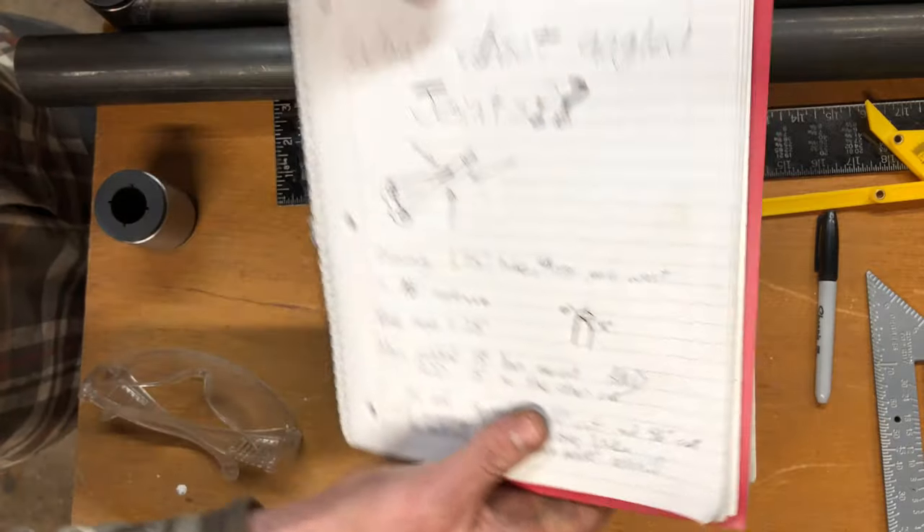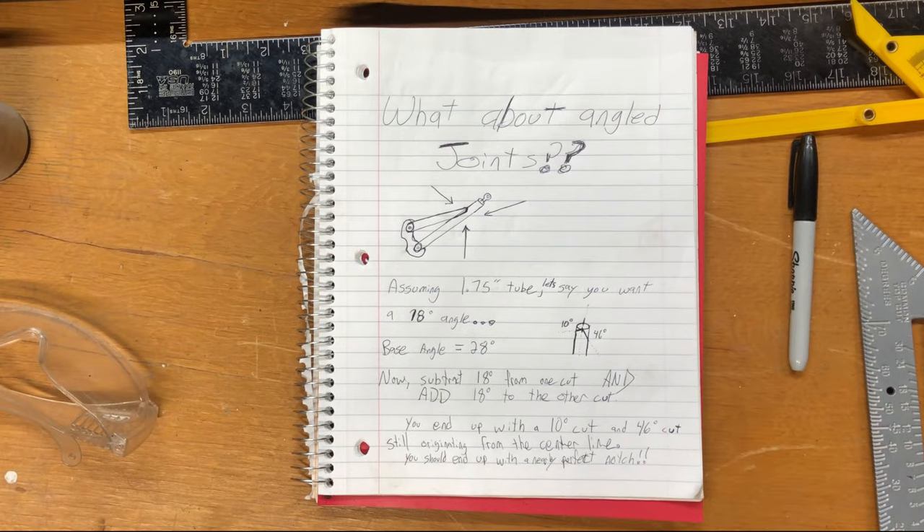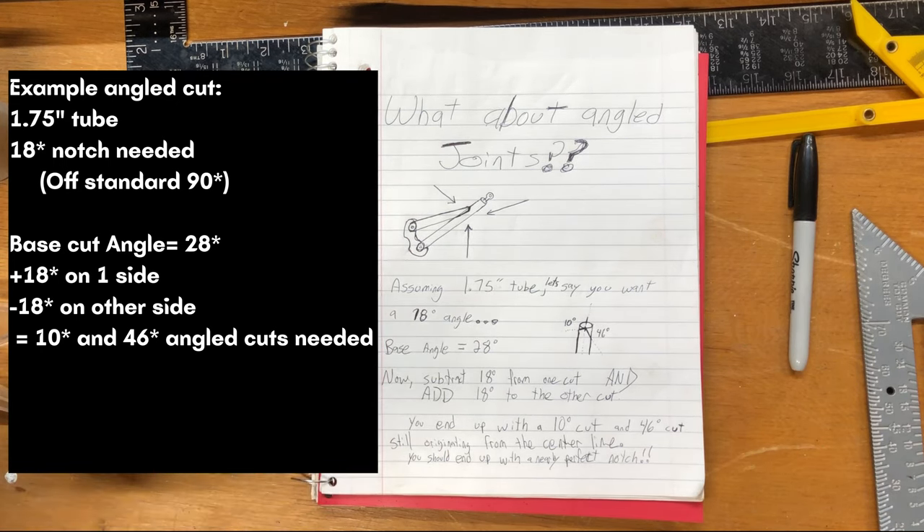So what are you supposed to do if you're doing something besides a 90? Let's say you want an 18-degree joint using inch-and-three-quarter tubing. The base angle for that size tubing is 28 degrees. Basically what you need to do is subtract that 18 degrees from one of your cuts and add it to the opposite cut on the other side. So in this case you end up with a 10-degree cut on one side and a 46-degree cut on the other. Those cuts still need to originate from that centerline at 12 and 6 o'clock — that's important. As long as you get your cut right you're going to end up with a really nice looking notch — 10 degrees on one side, 46 on the other.